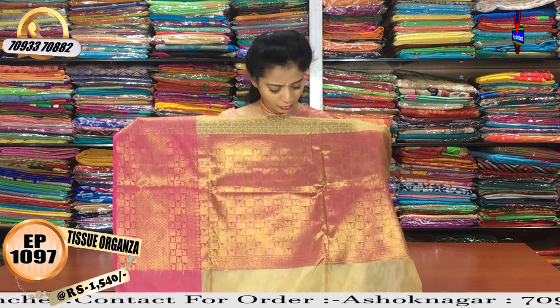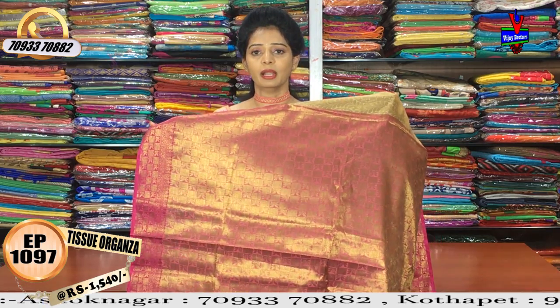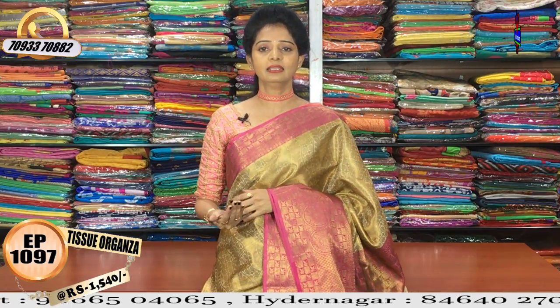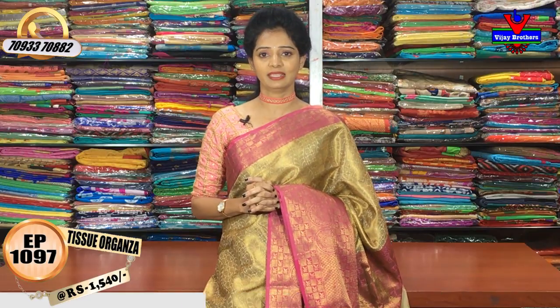This is a half meter of my boxes. I am looking at the same design. I have a blouse in the same design. There are many varieties at Vijay Brothers. In the showrooms, you can subscribe to the Vijay Brothers YouTube channel — every day we will update you on YouTube. You can follow and order using the number on the screen. We have three showrooms available. Bye.